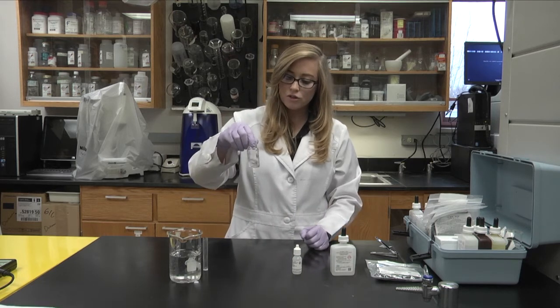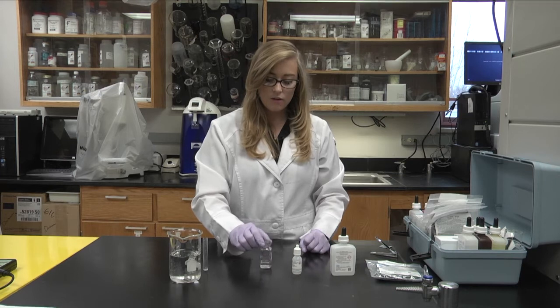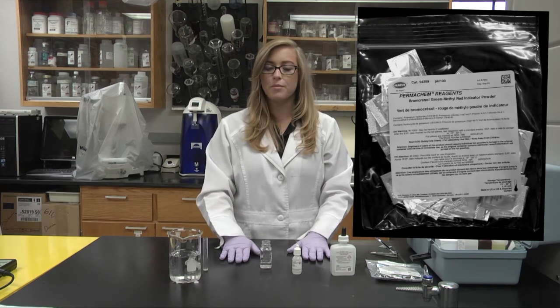If the water turns pink, then you're going to want to titrate with the sulfuric acid. However, in all cases it does not turn pink, so then you want to add a packet of the Bromisol Green Methyl Red Powder Pillow.